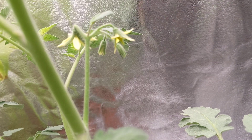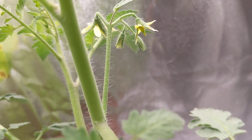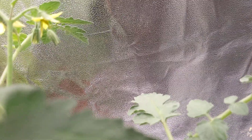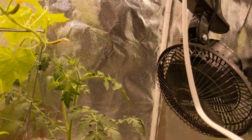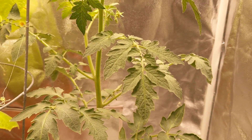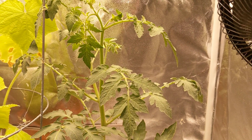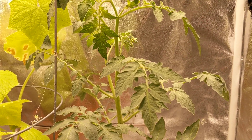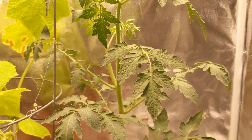Right over here, two of the flowers have already pollinated. Yesterday I saw they were open, so I gave it a little shake. You can just come in and give it a little tap. I also have two fans running at the same time, so the plant is moving constantly, and just that shaking alone will pollinate the plant. Or you can come in and give the whole plant a shake — that works really well too.